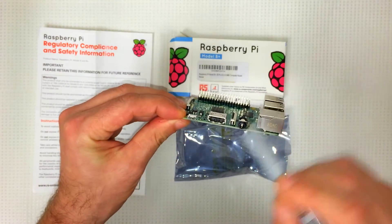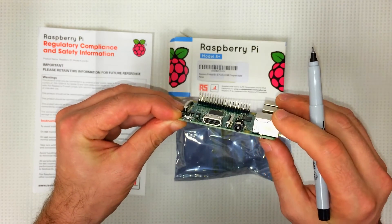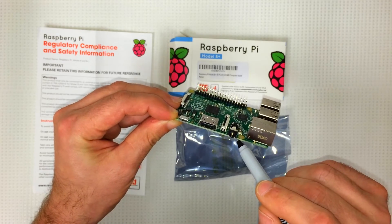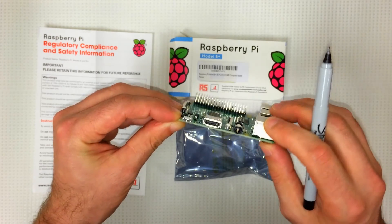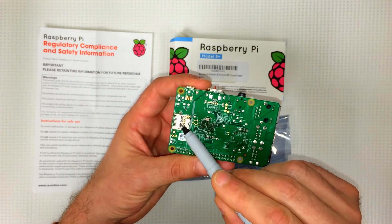We've got a micro USB port right here. And this is our 3.5mm audio and composite video jack. On the bottom we've got our micro SD slot right there.